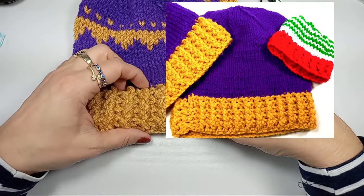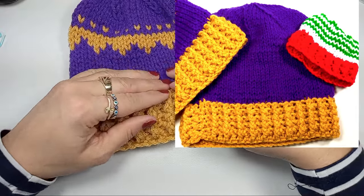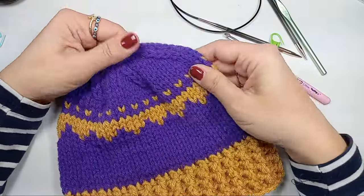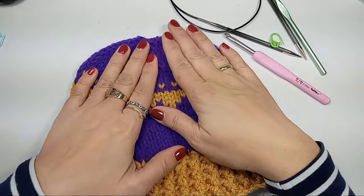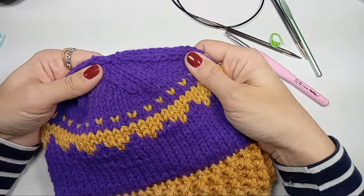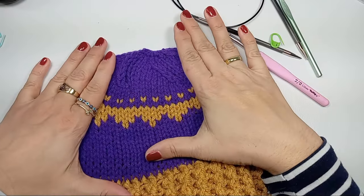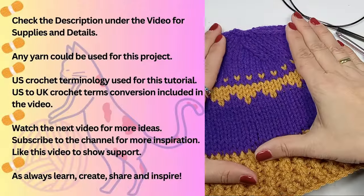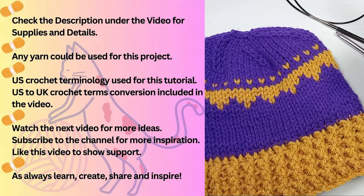The hat will start with crocheting. We'll crochet the brim and then transition into knitting, and it will be so easy. Even if you've never knitted before and only know how to crochet, you're gonna be able to make this. I believe in you — give it a try and you can transition into knitting just fine after this. Alright, let's get started.